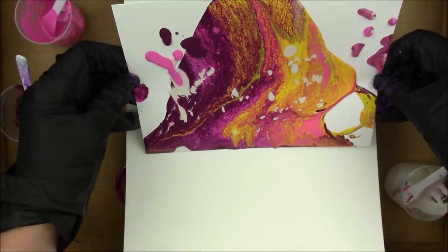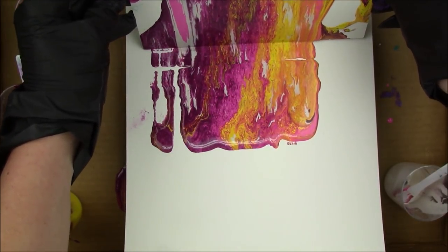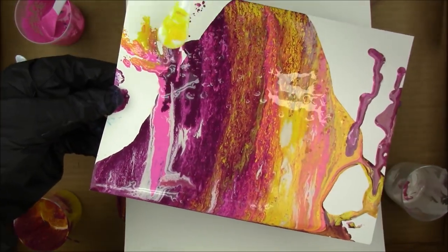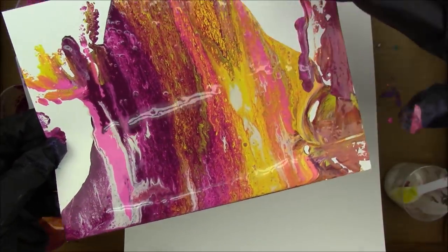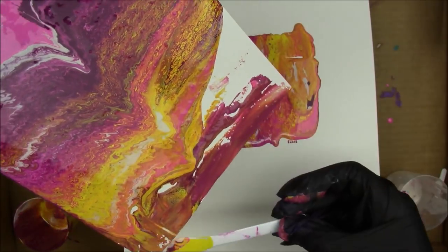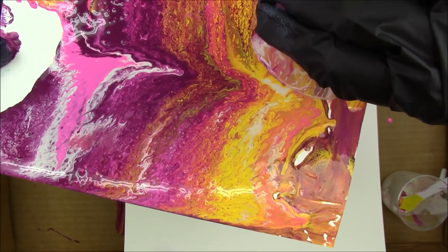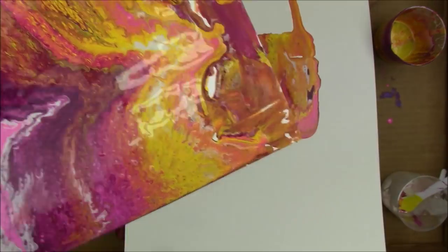I've never done this before so there is a learning curve, and I'm sure there'll be many more pours to come. To get some of the excess off — which is a step I shouldn't have taken — I took another piece of watercolor paper and held the first one on top and dragged it backward so the paint would spill onto the paper underneath, creating another pour. The paper underneath turned out really cool; it's just that the one on top wasn't as cool as when I first did it.